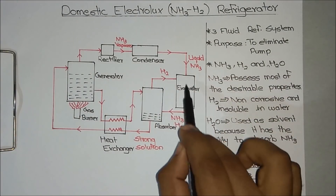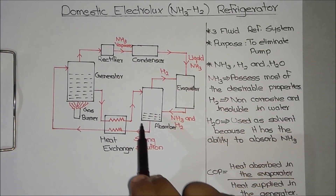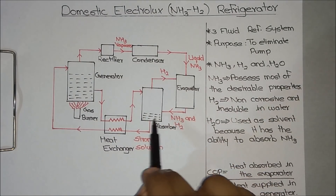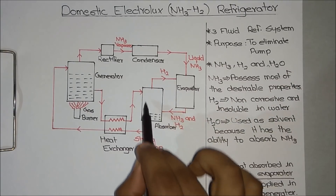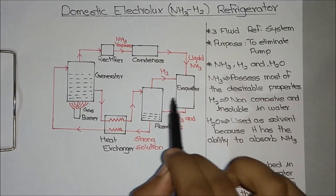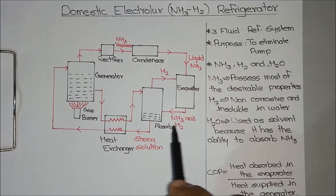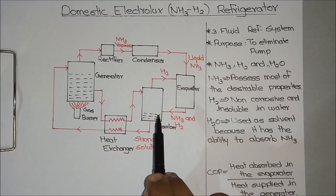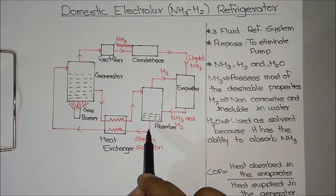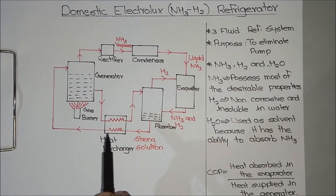This mixture of ammonia and hydrogen then passes through the absorber. In the absorber, we fill water so that the ammonia gets absorbed into the water and the hydrogen rises to the upper part. The hydrogen then passes through the evaporator again, so the entire process continues. The water now contains ammonia, forming a strong solution, which is again fed to the heat exchanger to complete the entire cycle.